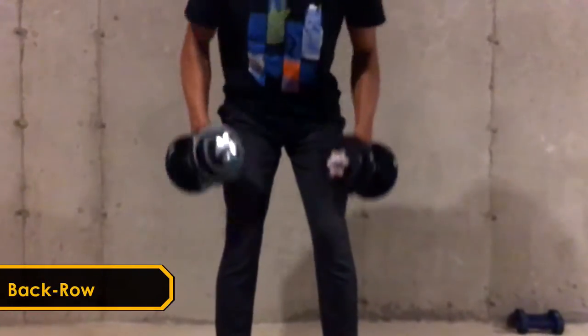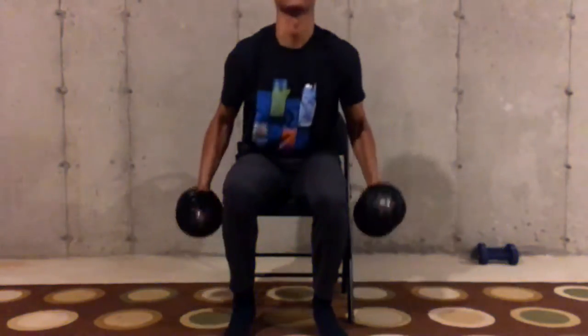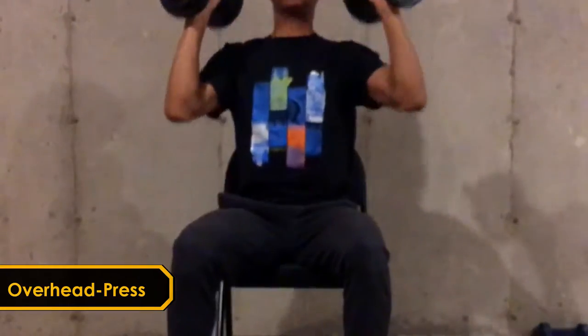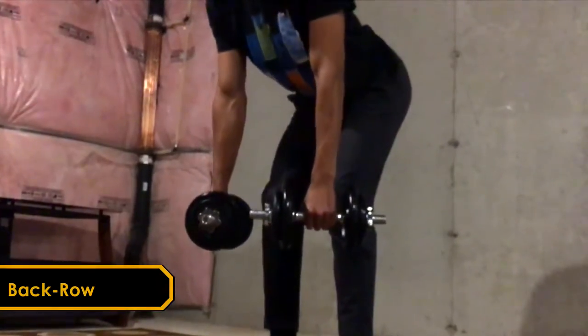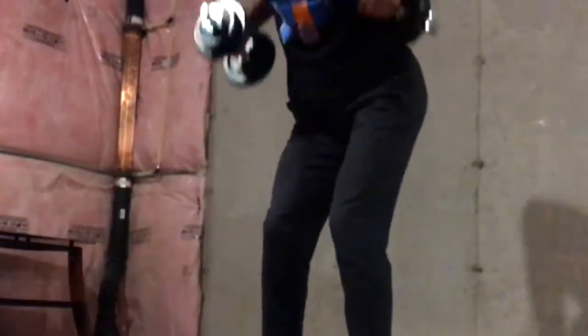First up we got the overhead press and the back rows in a superset. A superset is just when you go from exercise to exercise without any rest, simply because they're working completely different muscles. Between each one of the supersets it's important to take two minutes rest so you can do each one of these exercises to the fullest of your ability.